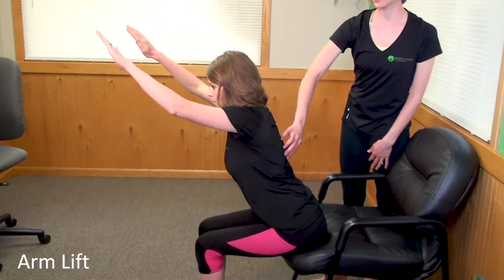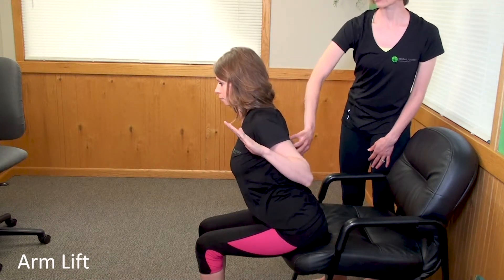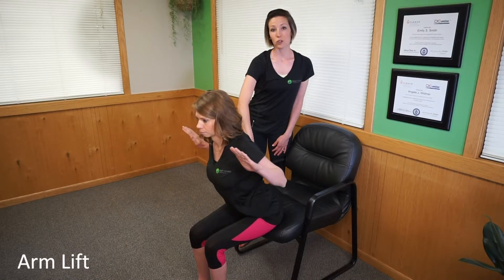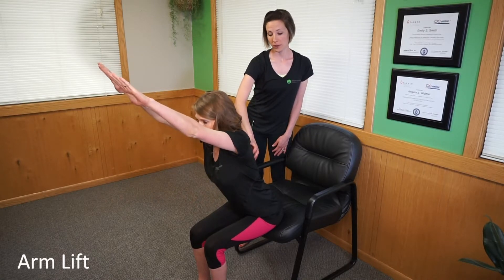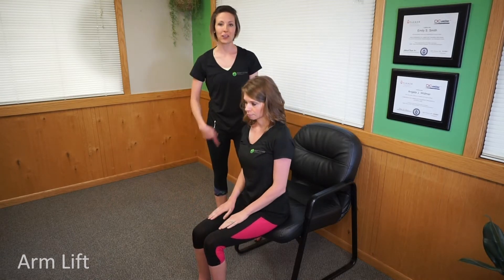The entire time she's staying engaged. All the back muscles are engaged, but she's focusing on that area right below the shoulder blades. She's going to do two sets of seven on this one. Last one and relax. Take a break and then she'll repeat that.